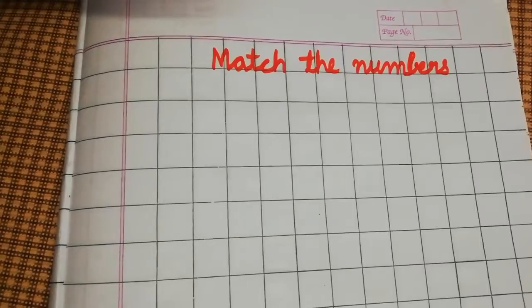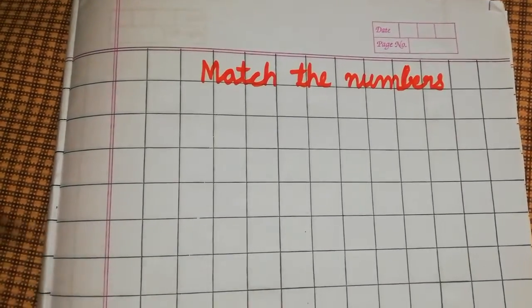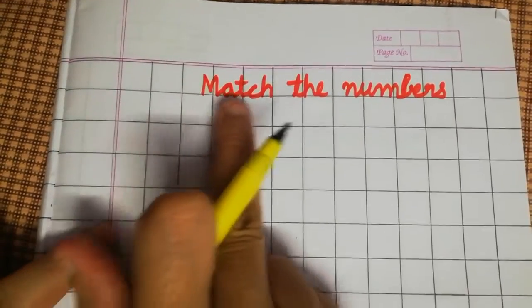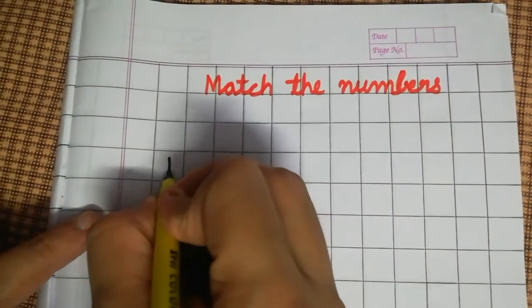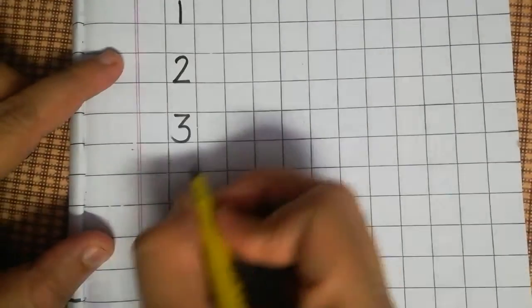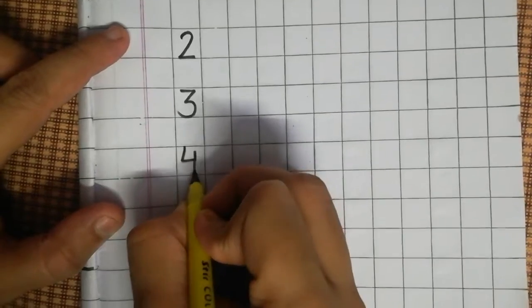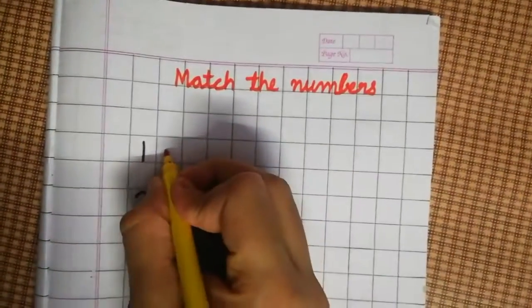Hello kids, today we will do a worksheet on numbers. First, you have to match the numbers one, two, three, four, and five. Now I am putting dots here.